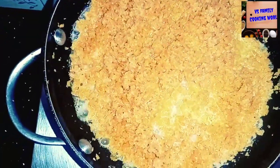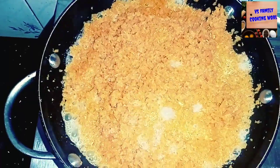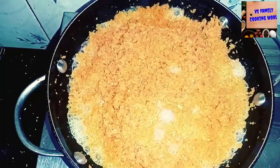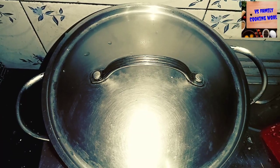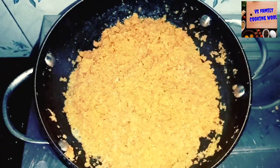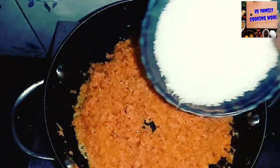This is a carrot sweet or carrot halva. This is a variety halva. Take some salt and water, add the carrot to it, add the carrot paste, and add the cocoa to the sweet.